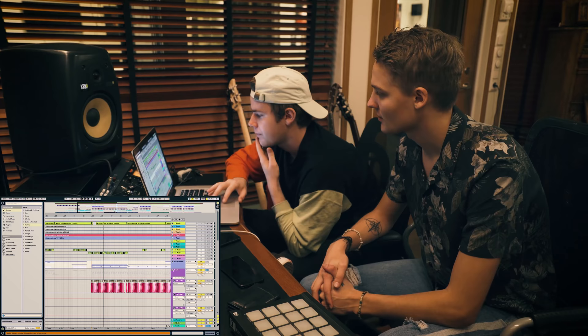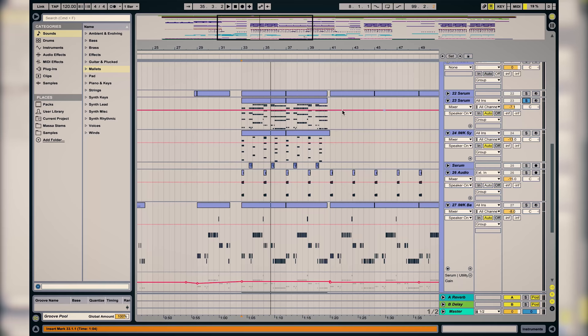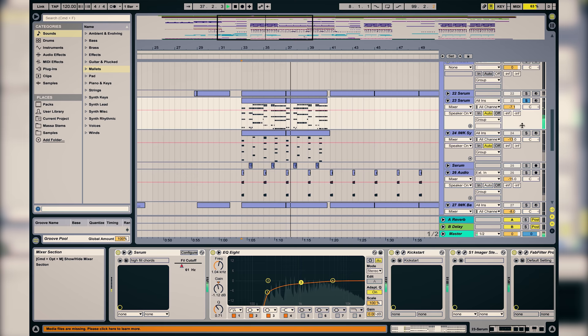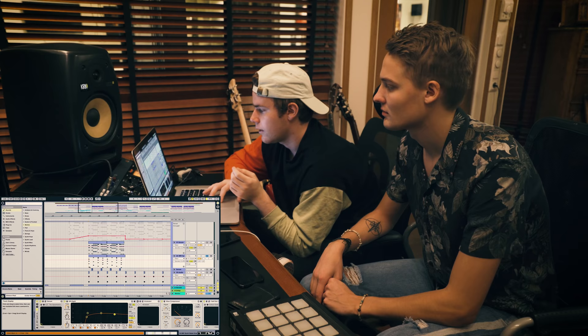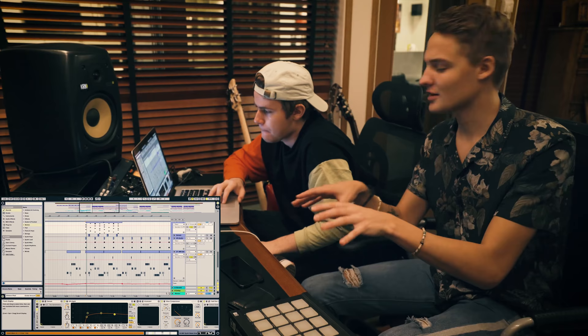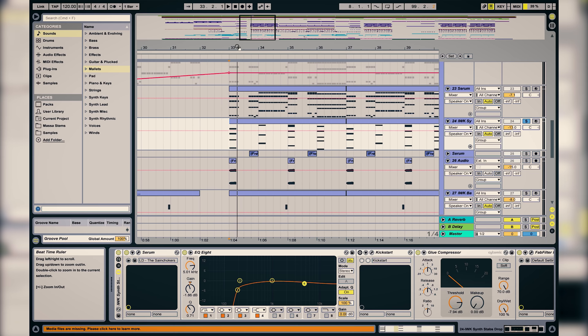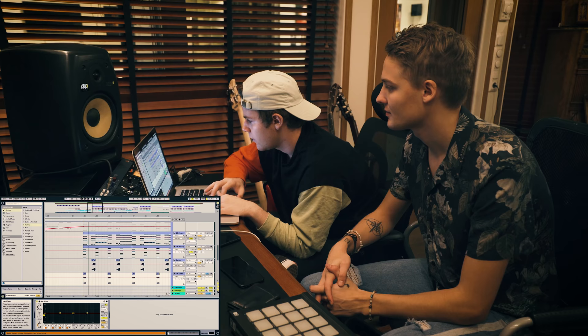And then we have the instruments. We have synths playing the chords in a rhythmic pattern, and on the first beat of every chord switch we have this really sharp synth — there's a lot of noise on it so you just get the stab of the impact hit, to really make it stand out. And we also added like a white noise for even more power. Then we reversed a synth in here as well.